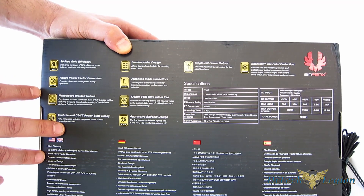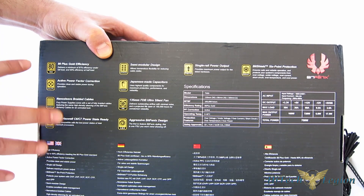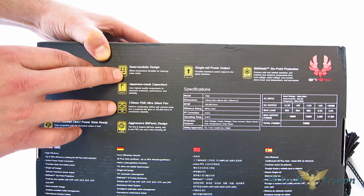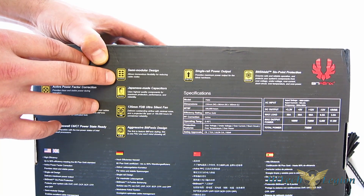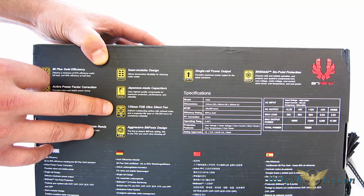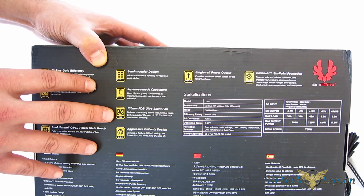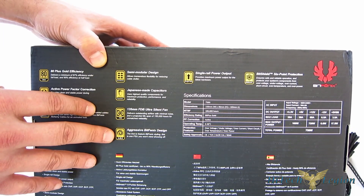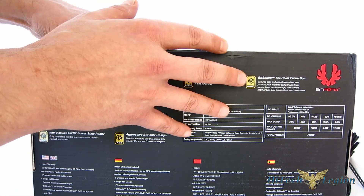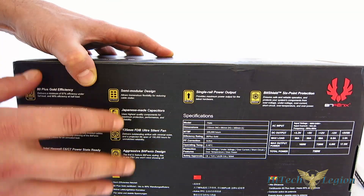The Fury 750G is built off the FSP platform, so you are getting a tried and true workhorse of a power supply — not just something random, you're getting a top quality power supply. Nanosleeve braided cables, Haswell C6/C7 ready. Semi-modular design — the only hardwired cable is the 24-pin, which is going to be a necessity in any build, so it is effectively fully modular except for that. And even the 24-pin is individually braided cables. Japanese-made capacitors. 135mm FDB ultra-silent fan for quiet operation, working with a fan curve so it rotates slower at lower heat loads and speeds up at higher loads. Aggressive BitPhoenix design, single rail power output, FSP's active clamp technology for good regulation, and BitShield six-point protection — over-voltage, over-current, under-voltage, etc.